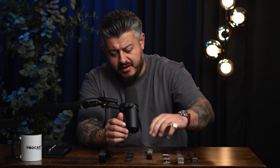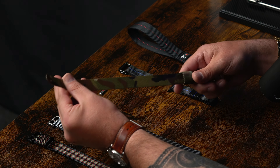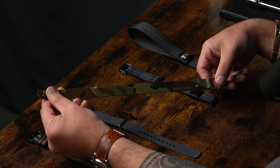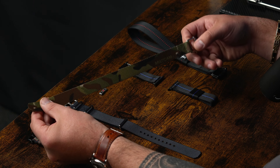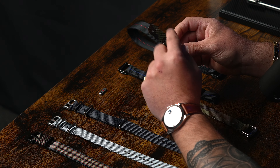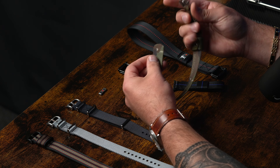Where do we start? I think it's right to start where we started as a business. Our first ever design was the ZA. The ZA is a single pass watch strap available in a multitude of colors and widths, but it's all based on resistance. It's a resistance-based watch strap — there are no holes, there are no fastenings, there are only adjusters.